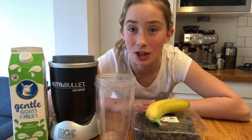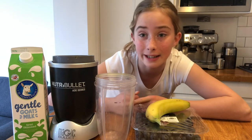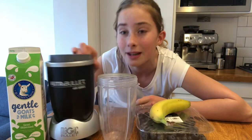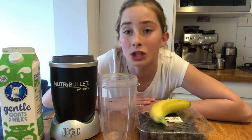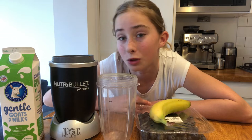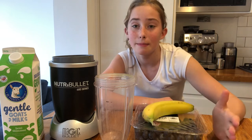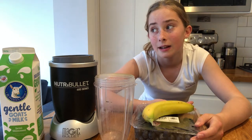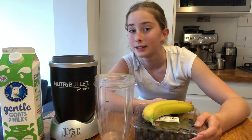This next recipe is a smoothie, and just like the fruit salad, you can be as creative as you want. You're going to need a smoothie blender or nutribullet and some kind of liquid — I'm using milk, but you can use juice, squash, or water. You're also going to need something to actually put in your smoothie, like fruits, berries, or vegetables. This is a healthy recipes video, so avoid things like chocolate.